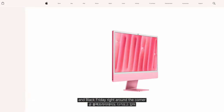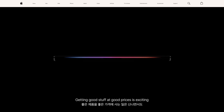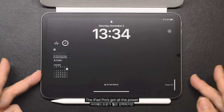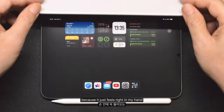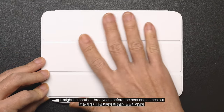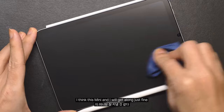With new products coming out and Black Friday right around the corner, I really need to keep it together. Getting good stuff at a good price is exciting, but it can also be a bit stressful. The iPad Pro's got all the power, but I keep reaching for the Mini because it just fits right in my hand. And who knows — it might be another 3 years before the next one comes out. But until then, I think this Mini and I will get along just fine.